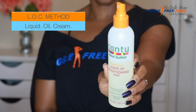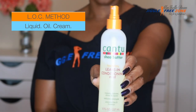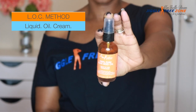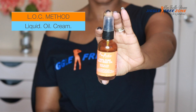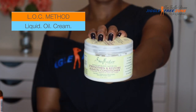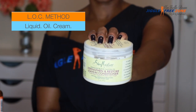I also moisturize my hair using the LOC method. For my leave-in, I like to use the Cantu Leave-In Conditioning Mist primarily because it's water-based and it's really going to hydrate my hair. I follow that up with the Shea Moisture 100% pure flaxseed oil to seal in all that moisture. And to seal in the oil, I use the Shea Moisture Strengthen and Restore Leave-In Conditioner — it has shea butter, peppermint, and apple cider vinegar.